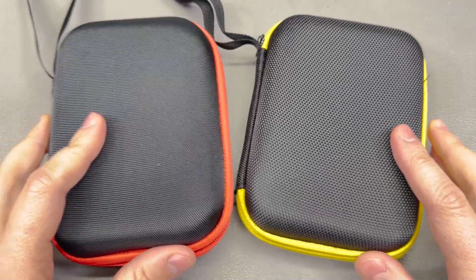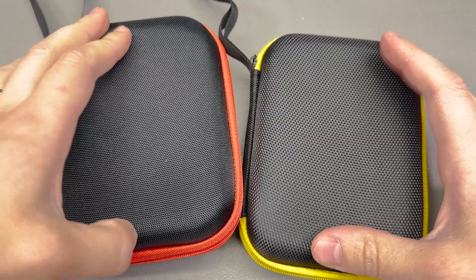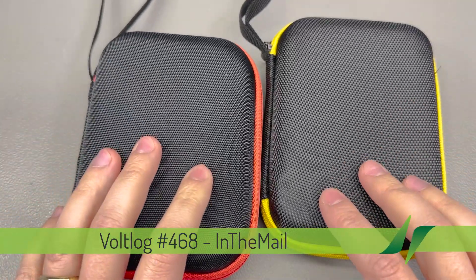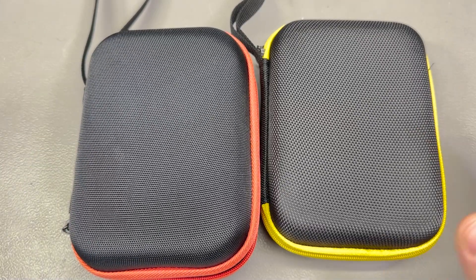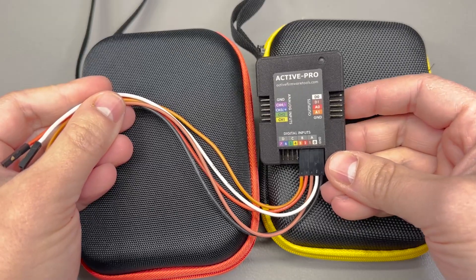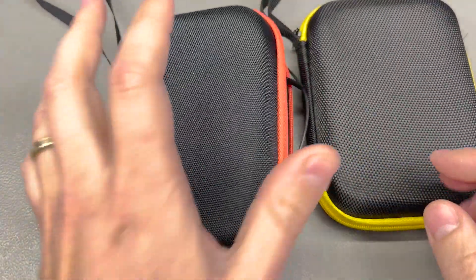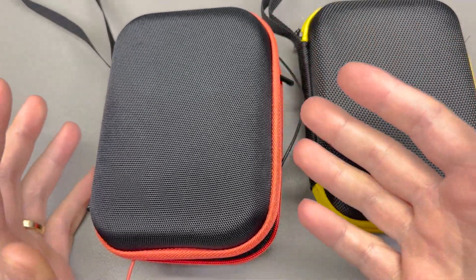I'm gonna start with these two EVA storage cases and these are roughly 14 by 10 cm in size. They differ slightly in thickness but that makes them a perfect fit for small things like a logic analyzer or the active pro debug tool that did not come with an EVA carry case. Such devices can be tucked in here together with their small accessories and safely stored and carried away when needed.